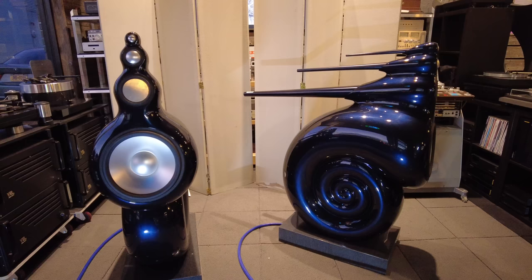This is the flagship from Bowers & Wilkins. This is the model that launched the entire Nautilus series, which is arguably one of the most successful speaker series ever made by anybody.